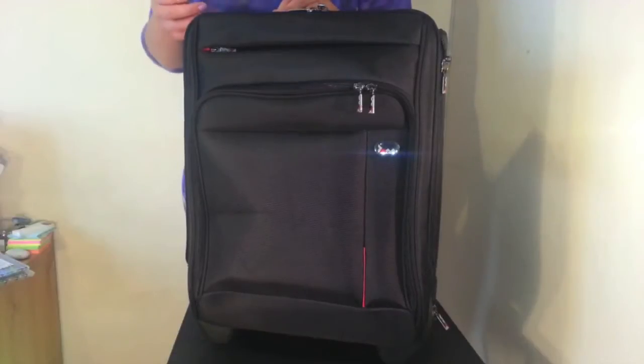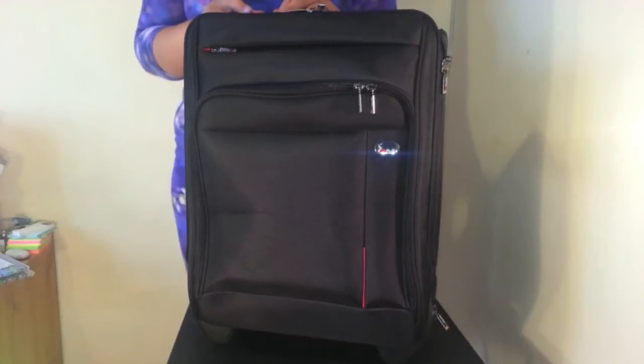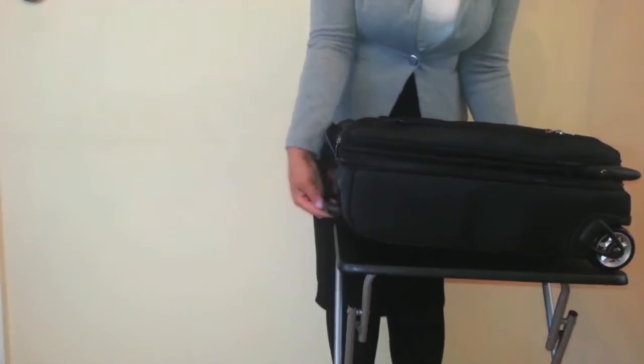This is the JAM Chicago business case. It's perfect for business trips, weekends away, and travelling to work.